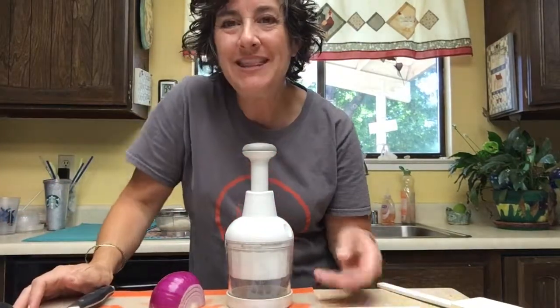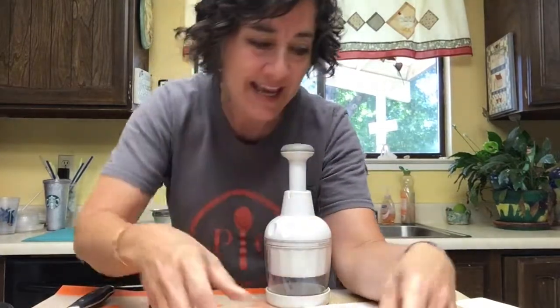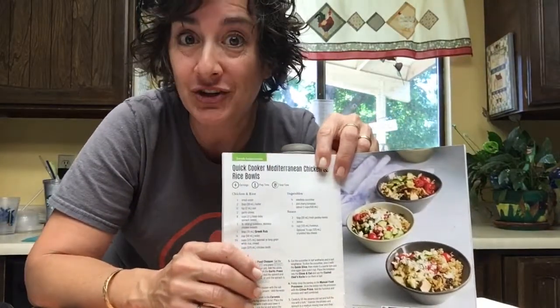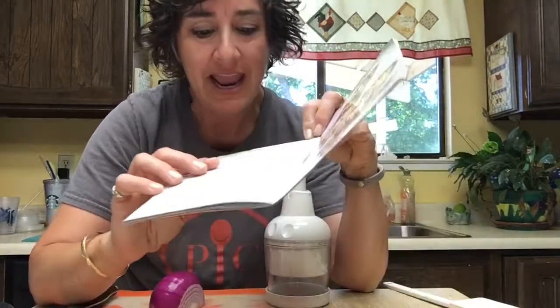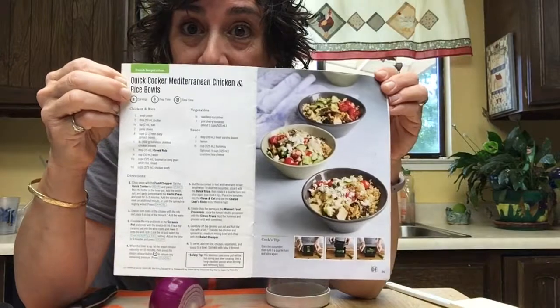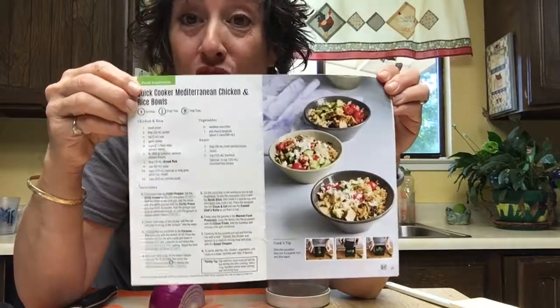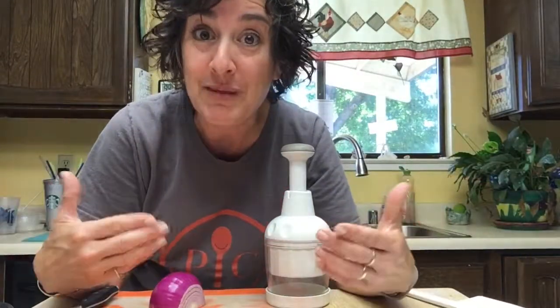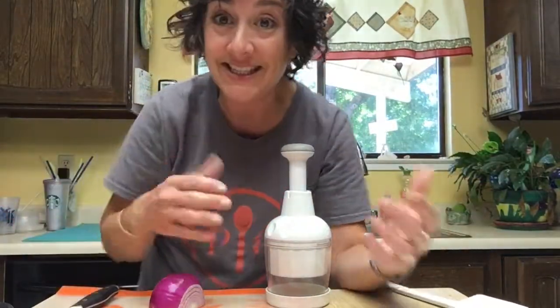Hi everyone, you're in the kitchen with Margaret. Welcome! We are making something so delicious today in our Quick Cooker — that's Pampered Chef's electric pressure cooker — and we're going to put together Quick Cooker Mediterranean Chicken and Rice Bowls. Oh my gosh, these are so good. I cannot wait to share this with you!